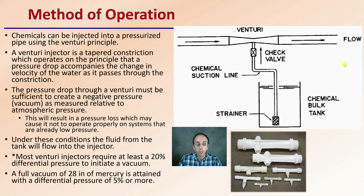Most venturi injectors require at least a 20% pressure differential to initiate this negative pressure. A full vacuum of 20 inches of mercury is obtained with a pressure differential of 5% or more. Depending on the size of your irrigation system, they make different-sized venturi-operated injectors, typically called MAZI injectors.